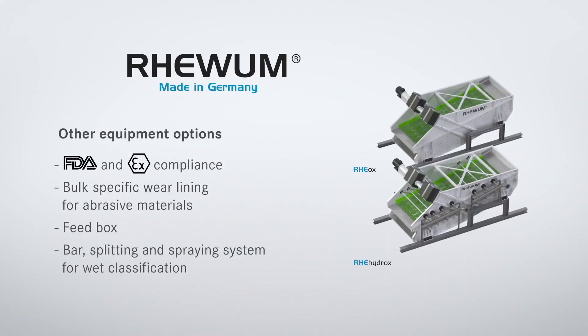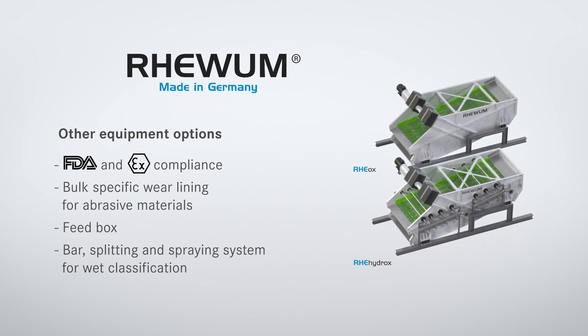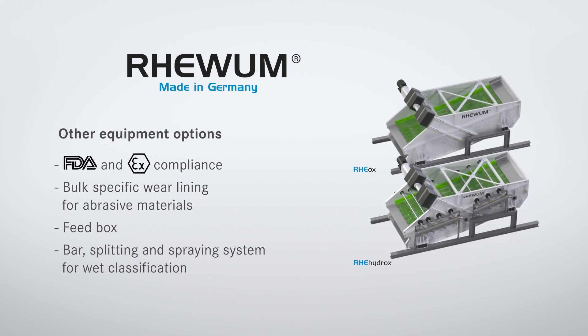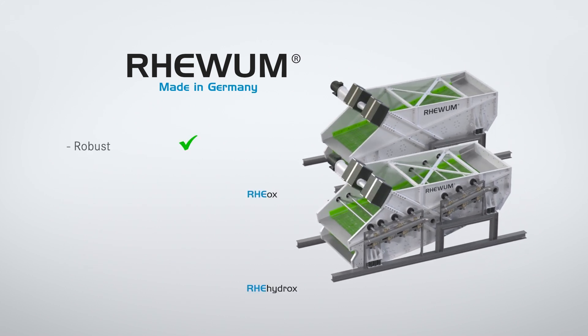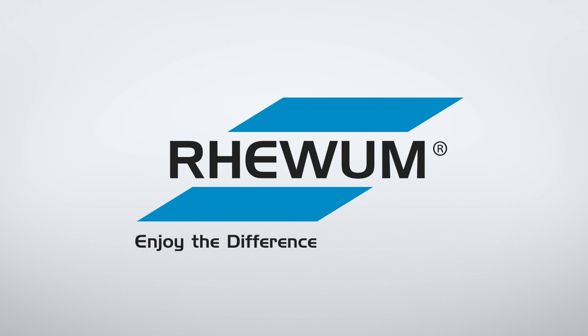As additional equipment options, all machines are also available with FDA and ATEX compliance, bulk-specific wear lining for abrasive materials, as well as feed box, bar, gap, and spray systems for wet classification. Then you too can rely on the Re-Aux and Re-Hydrox by Revum. Revum — enjoy the difference.